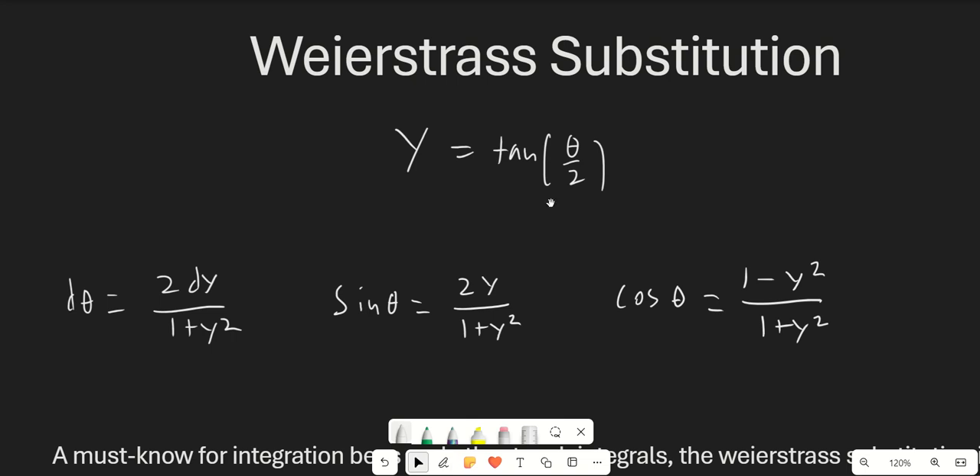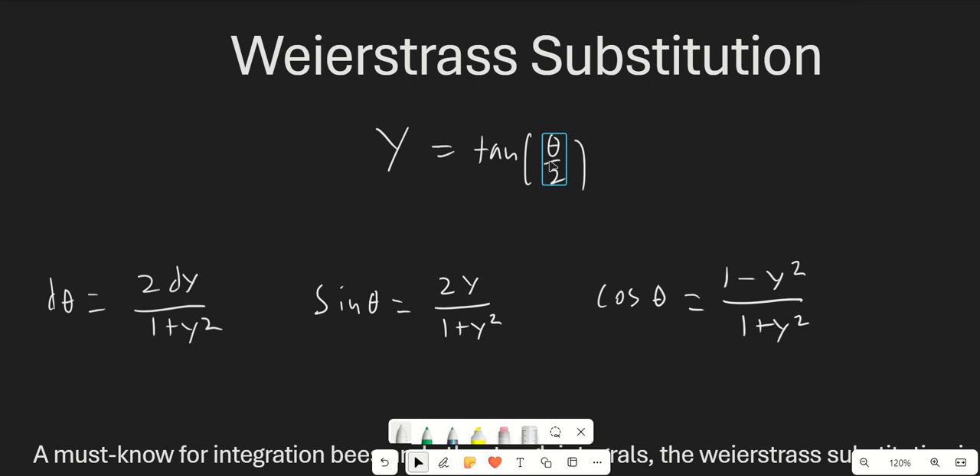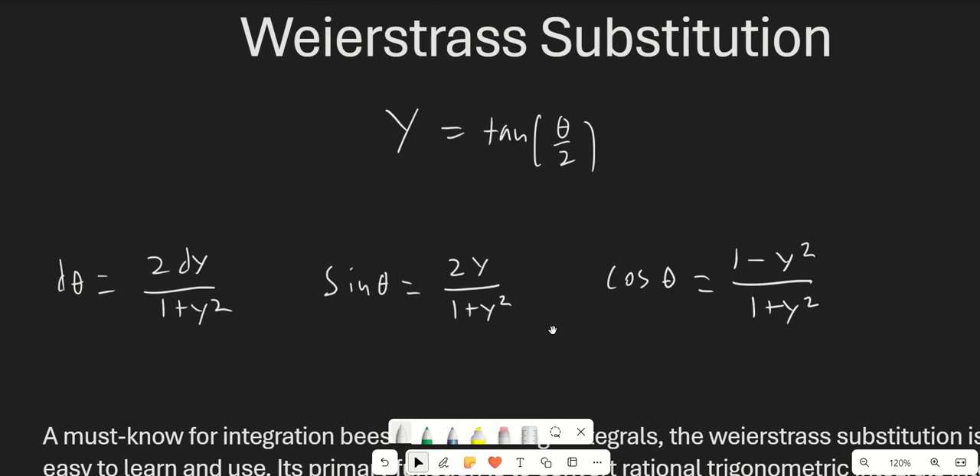Hello guys, and welcome to another calculus video. In this video, we are going to be covering the Weierstrass substitution, a very important integration method. It's pretty straightforward and simple, so this will be a shorter video, but it's incredibly important if you're going to be doing any integration by parts or any other advanced integration.